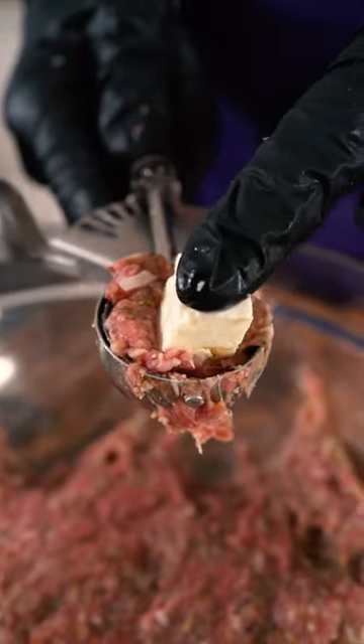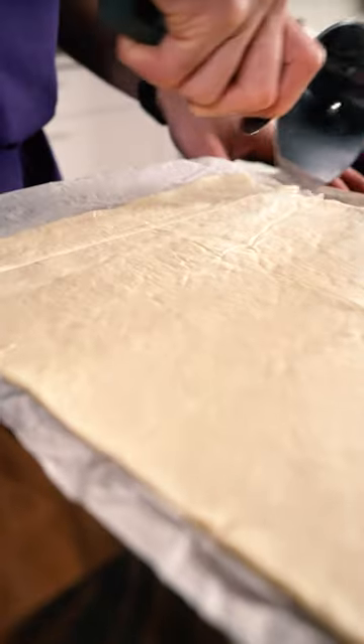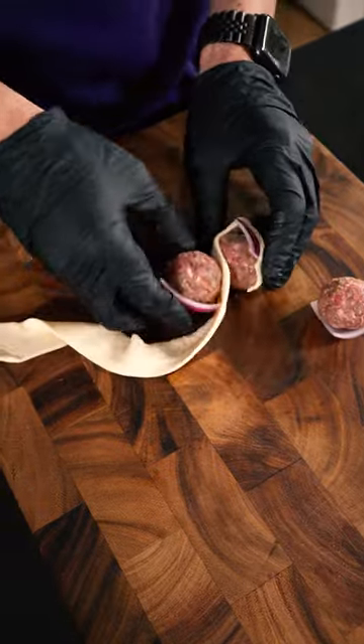Then I use an ice cream scooper in order to make these the same size and make it easier to stuff with some feta cheese. Slice some strips of refrigerated pizza dough that's gonna act like pita. Then I slice up some red onions that's gonna go between the meat and the dough. Then wrap the dough around the balls, creating a figure eight-like shape.